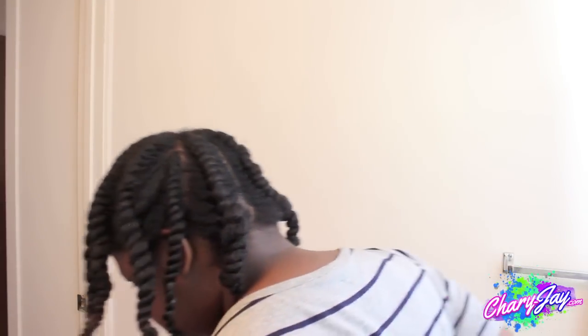So this is how my hair looks after all the flat twists are in, and it took about 30 minutes to complete.